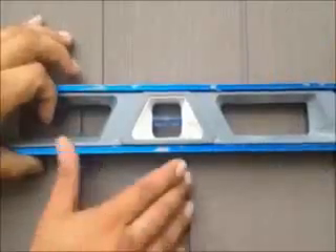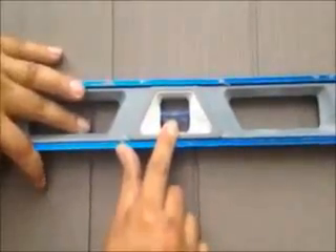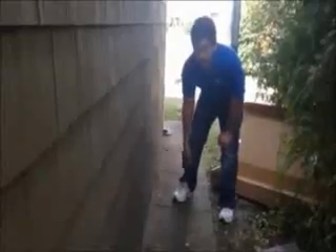Here we just installed vinyl cedar shake siding on this house. We're on the front now and as you can see it was a tear-off — that's what you want. That's what you want with every course once you install: make it go to the channel starter strip.